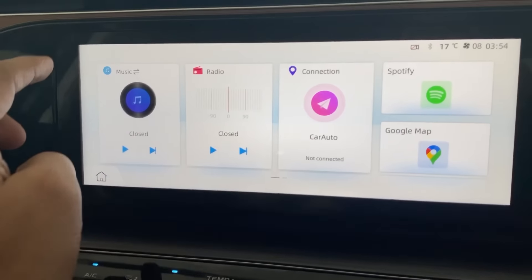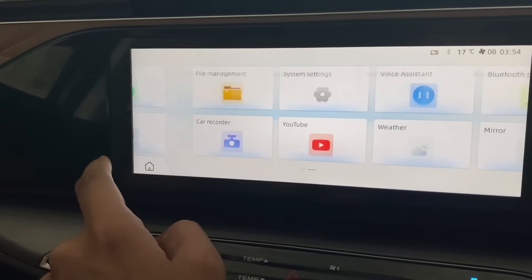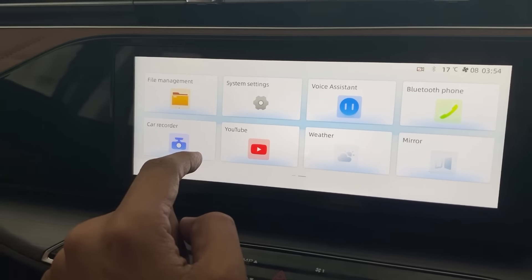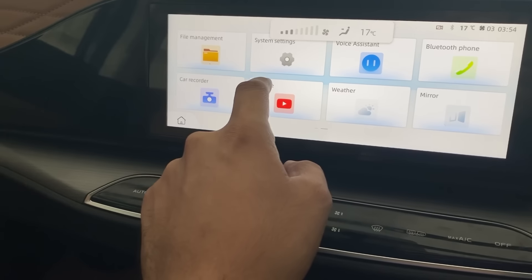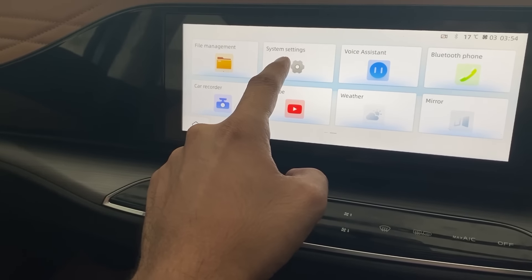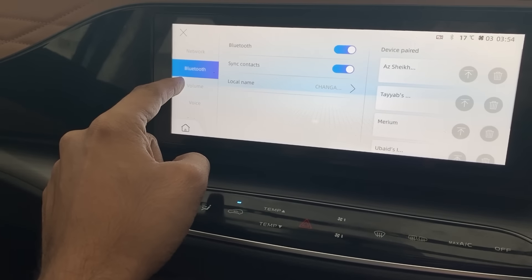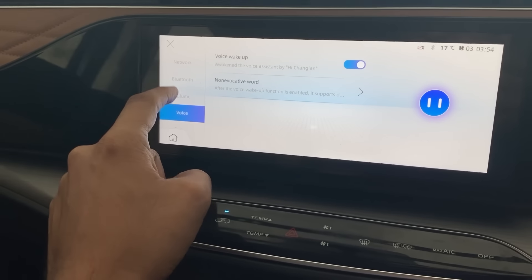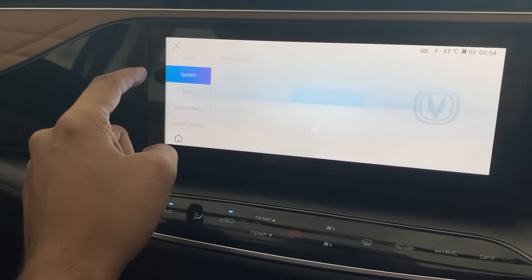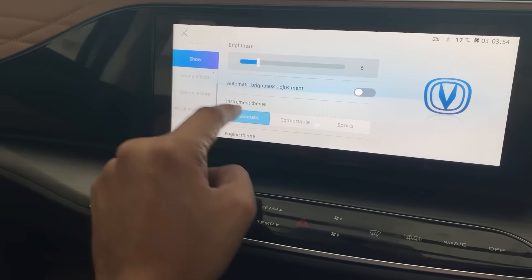Looking at the safety features and system settings, the climate control panel appears similar to the previous version. In the settings menu there are options for LAN, Bluetooth, volume, and voice commands, confirming that voice command has been added to this facelift.